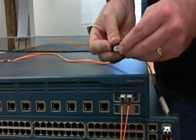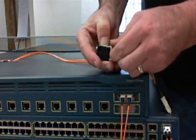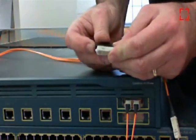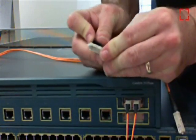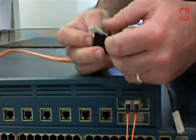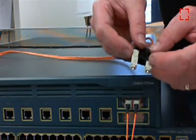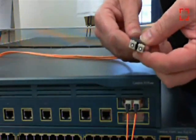By opening the connector a little bit, you can see the small ridge that needs to go into the connector. Take the other fiber and make sure you orientate the tabs the same way. That effectively crosses over this fiber cable.